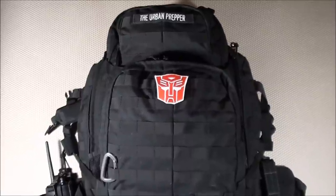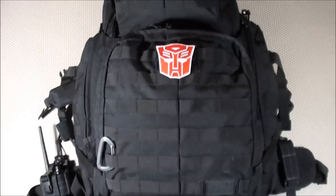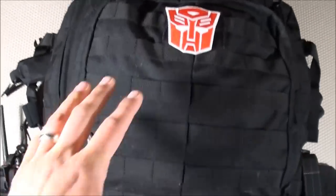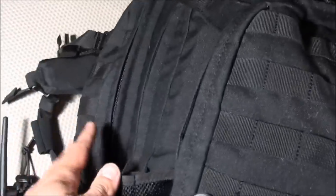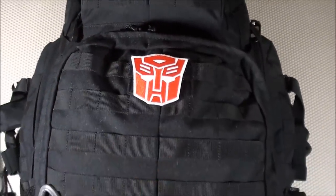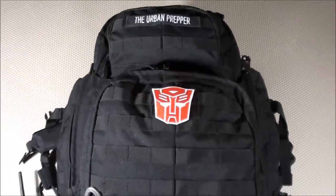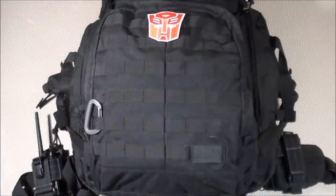The backpack I chose for my Urban Bug Out Bag is the 5.11 Tactical Rush 72. It's a large backpack weighing in at almost six pounds, but it gives me a lot of options for connecting additional items to the MOLLE webbing, and it has various pockets throughout — on the sides, the middle, the top, and inside — helping me stay organized with the large quantity of items included.